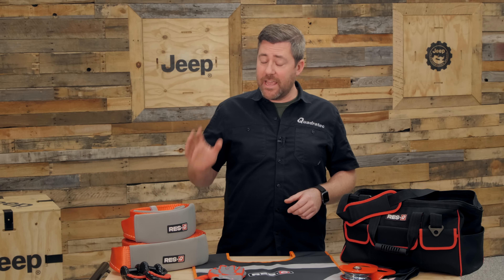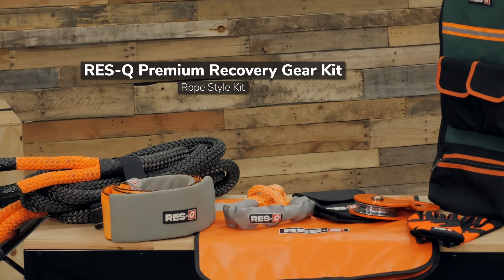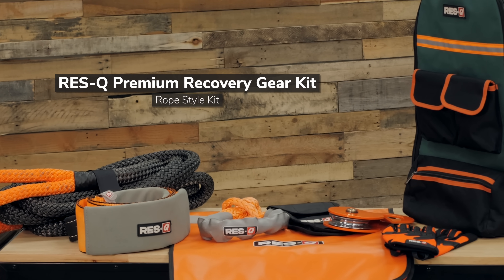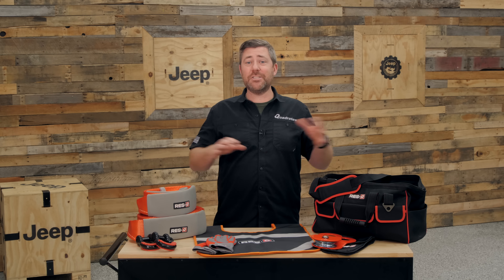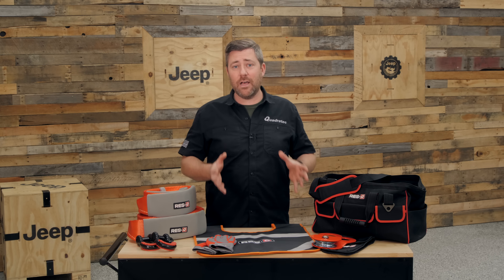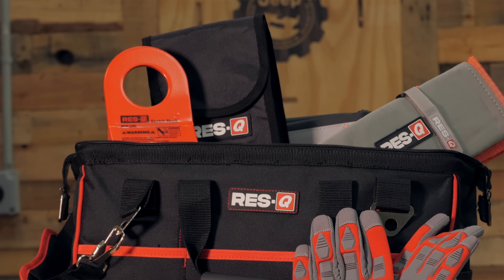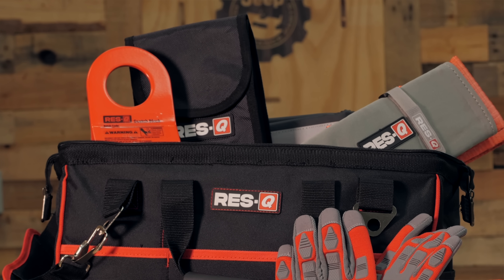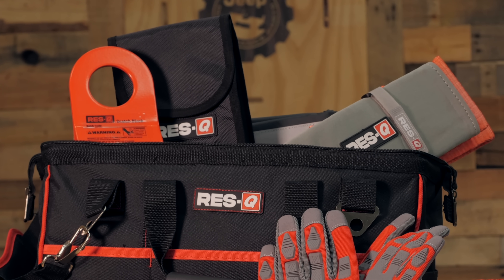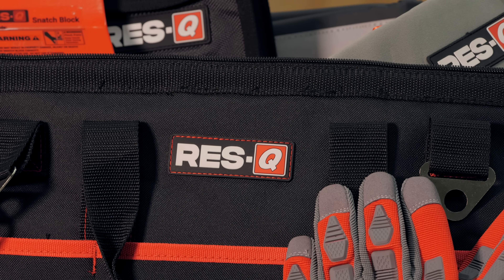Rescue also offers a rope style version of this kit — you can check out more information on that kit by clicking the info button. One of the things I really like about this kit is the fact that Rescue has taken all the guesswork out of having to buy individual pieces of recovery equipment. They pack them all together into one complete kit that even comes with its very own storage bag so that you can keep all of your gear organized and together, easily locating it when you need to complete an off-road recovery.